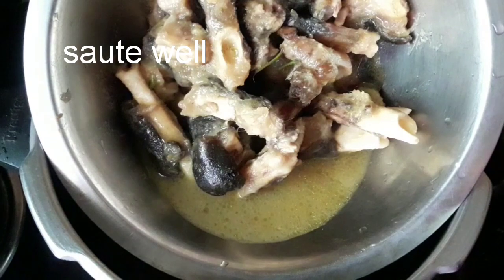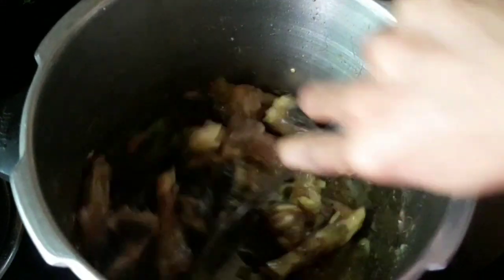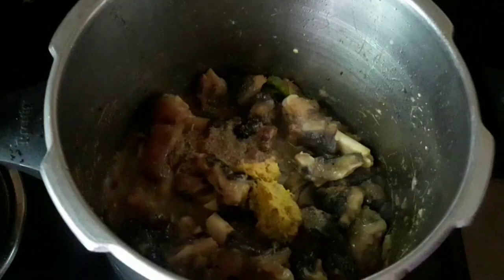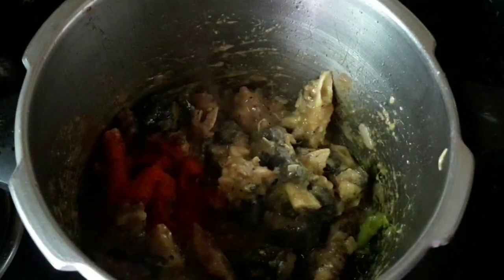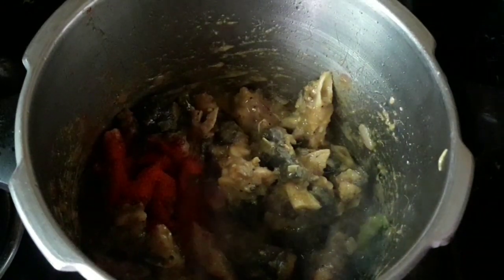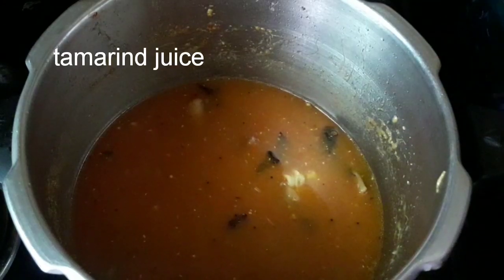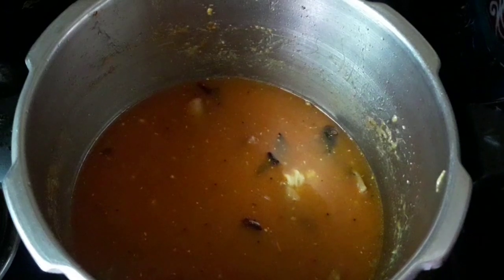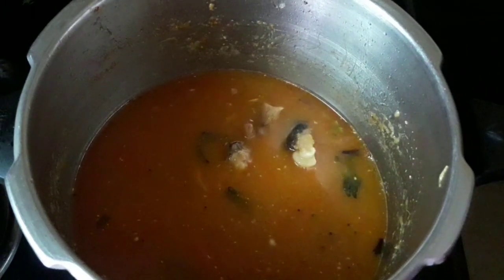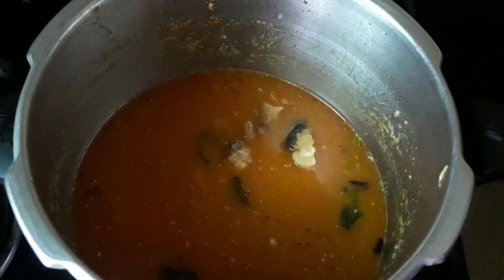After cooking the starch, we can put the egg in the middle. Add 1 spoon of sugar and mix it up. Add 2 glasses of water to dry the day.